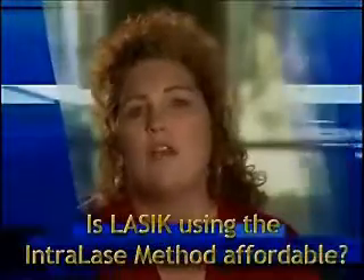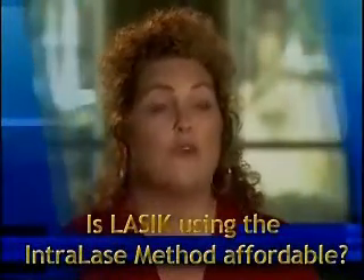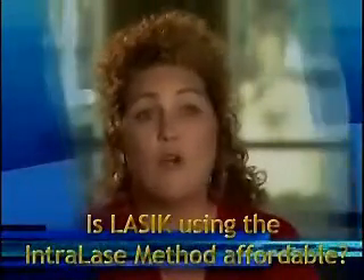For me, it was a total no-brainer. I had spent so much money on glasses and contacts and solution over the years, and I was able to use my husband's flexible spending account through work — and those are pre-tax dollars — which made it even more affordable. I just think I got a great price and I got a great physician along with it.